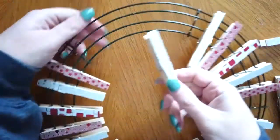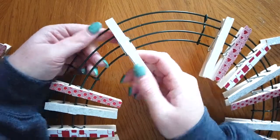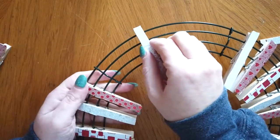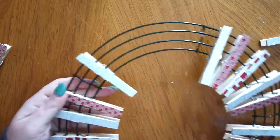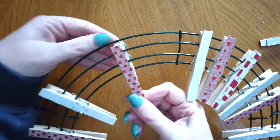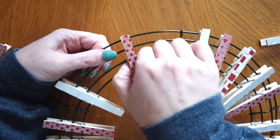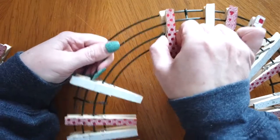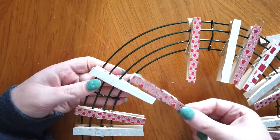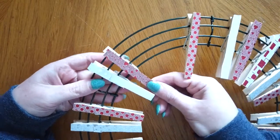Here I am at the last section of my wreath and I'm going to add those clothespins again going around the two center wires on top of the inside and outside wires. Sometimes they might be a little hard to push because the wreath is a little tight, but that's okay. For this section I only have four clothespins.